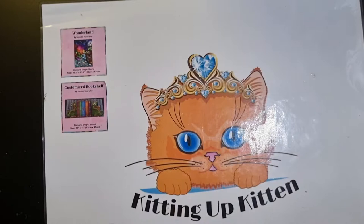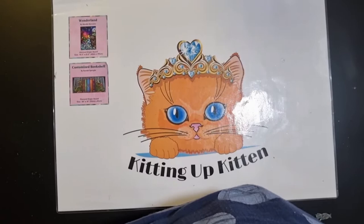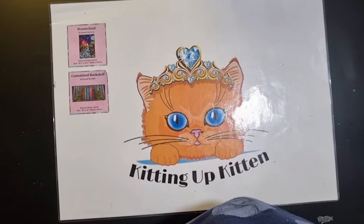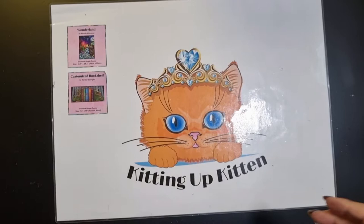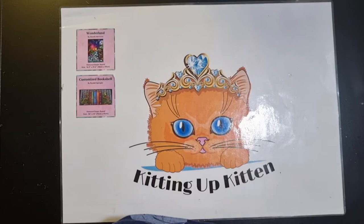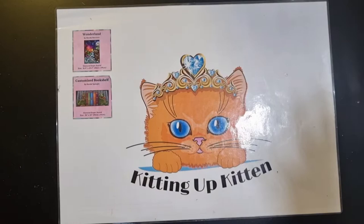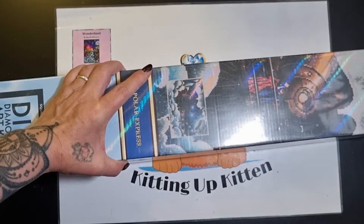Good afternoon - it's actually evening. I'm going to raise my camera arm because this is a bigger kit. I'm not going to pull the box in straight away because this is the kit that caught my eye, the one I wanted to use my points on. I had 50 pounds saved up from my points on Diamond Art Club, and this was the canvas that did it. It's one of the Warner Brothers canvases, so as soon as I bring the box in you're going to know what it is.